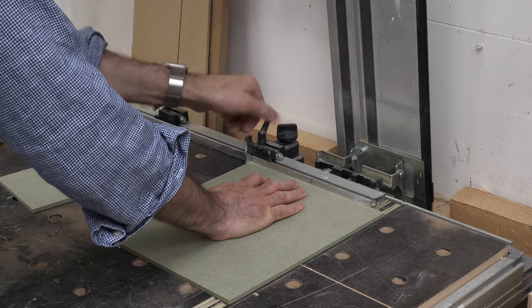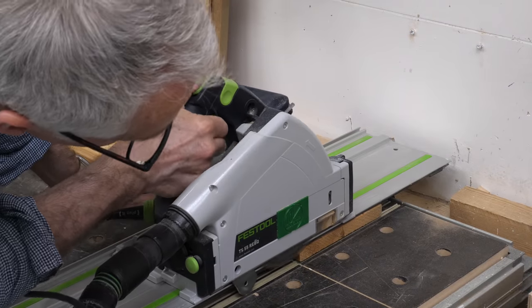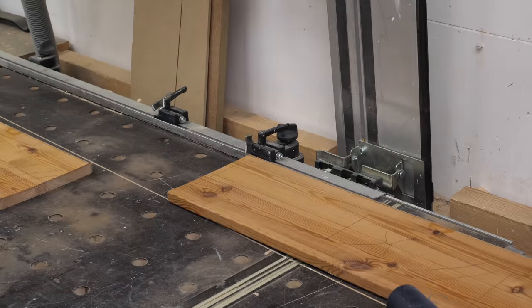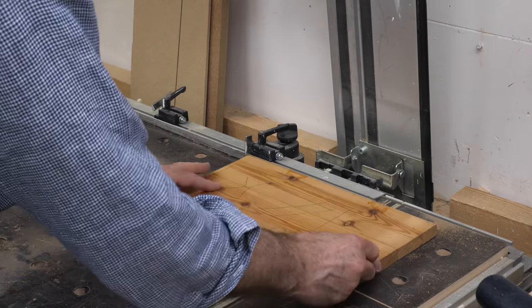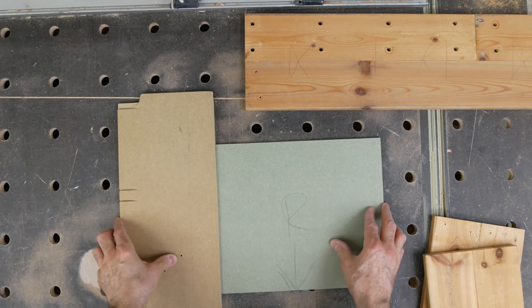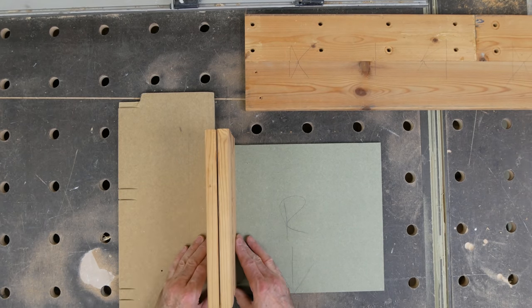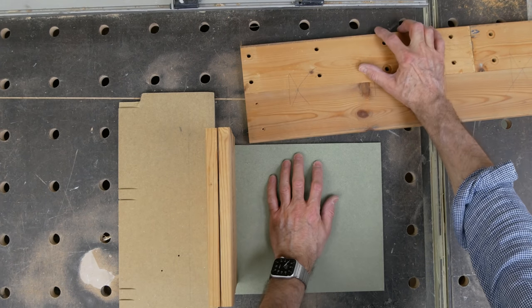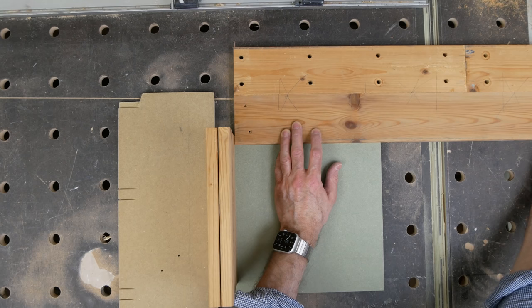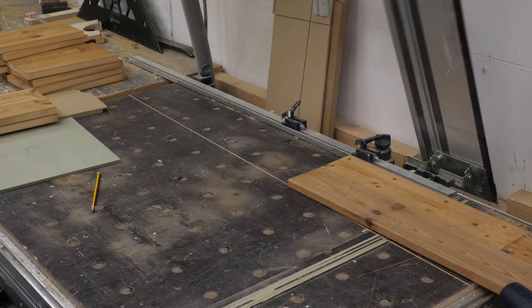I'm reducing the depth of the boxes by 6mm because I want to rebate the fronts like I did with the previous boxes. For the sides cut, I want to do the backs and bases next. An easy way to measure this when you're using materials that aren't necessarily all the same thickness is to measure off the materials. I have the template butted up against a piece of scrap on the bench with the two sides bearing against it, then I can offer up the back section so that it just touches the sides and make my mark. I use that mark to set the stop on the fence and make the cut.